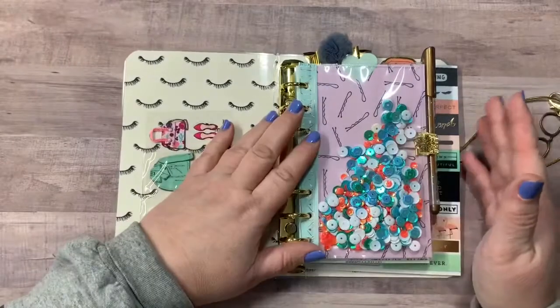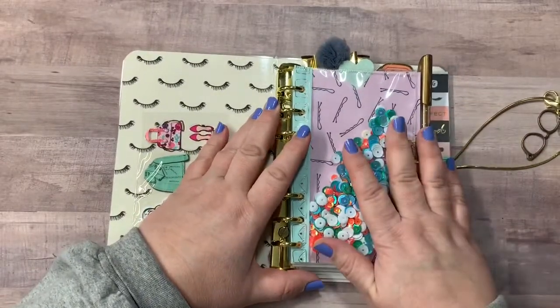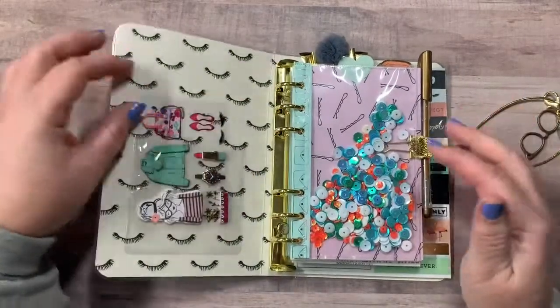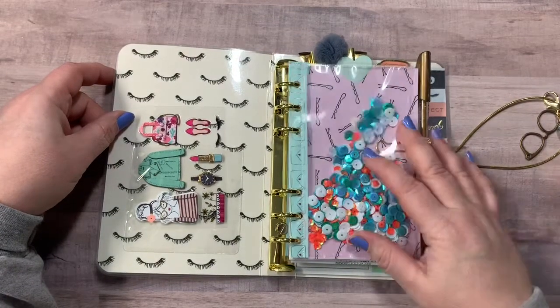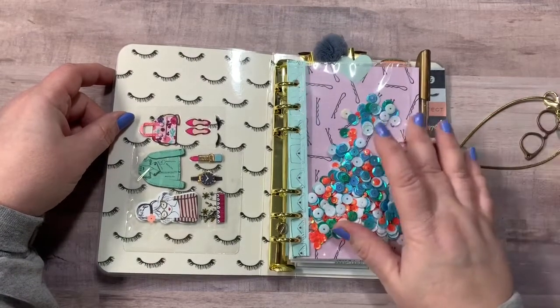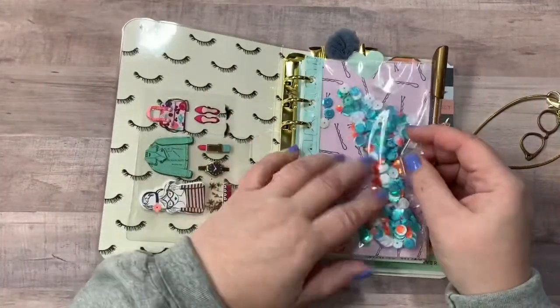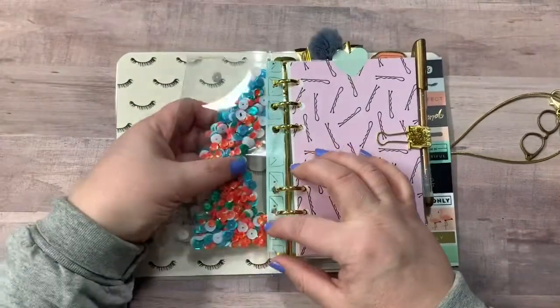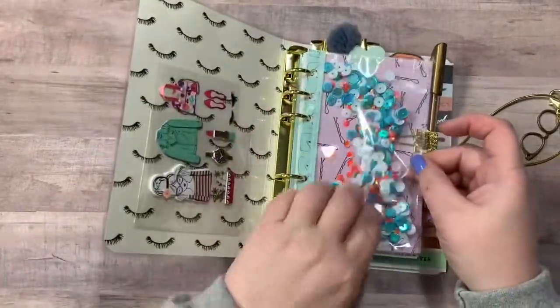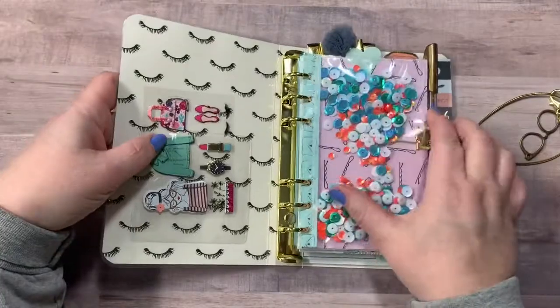Now this is my first time using the rings and making all of the inserts and everything. So remember, this is handmade. I think it turned out really, really well. But I did make this little shaker pocket right here and it has sequins just to kind of match the collection.